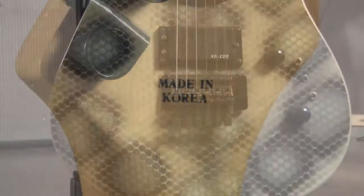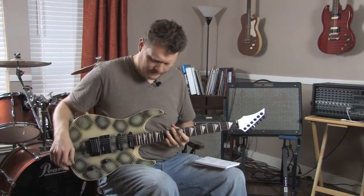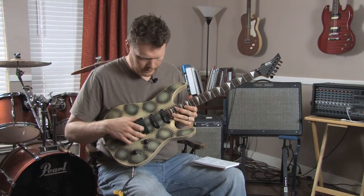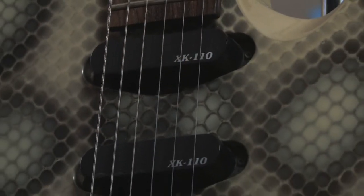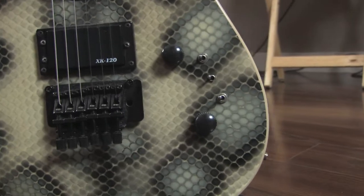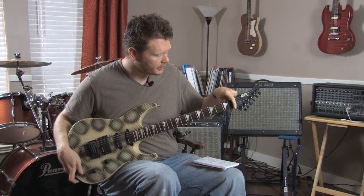It's got a pretty cool snakeskin finish on it and it's got a kind of an off-white back. It has three pickups — two single coils and one humbucker. On here it says the model of the single coil is XK-110 and the humbucker is XK-120. It has a Floyd Rose tremolo, which is really nice, and also a locking nut up here.